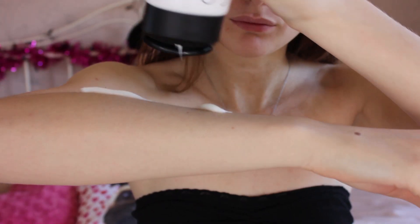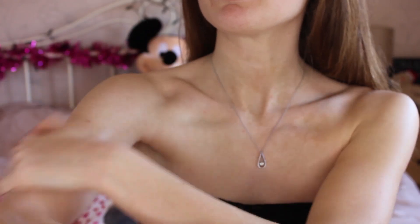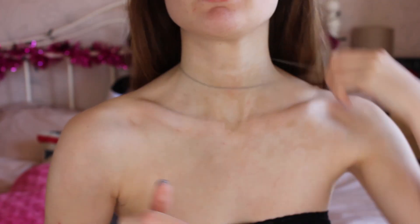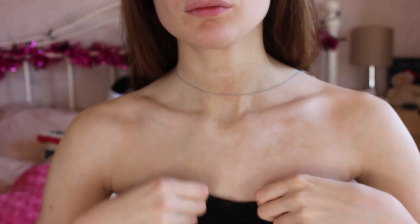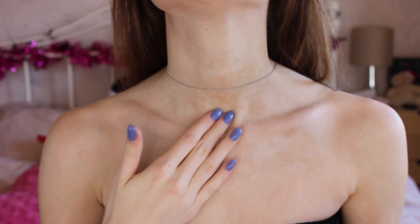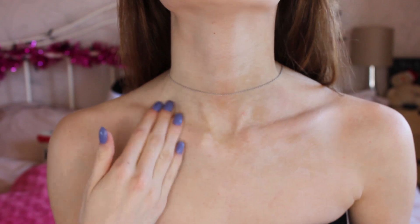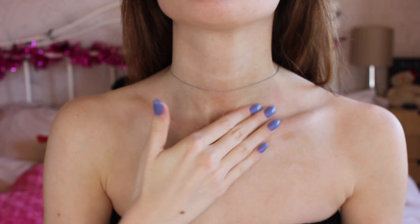Be extra careful with this fake tan because, as it's gradual and like a moisturiser, it is white, so it's sometimes a little bit harder to see where you've applied it. I always apply extra care around my neck area because from previous experience fake tan can get really clogged up in the dents of my collarbone and neck, so I make sure to be quite delicate there to avoid it looking patchy.